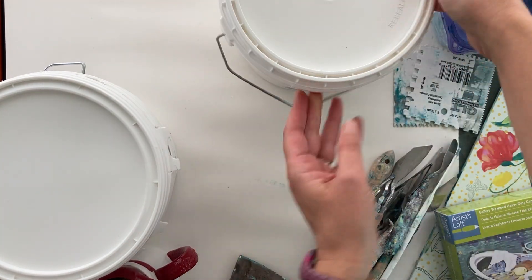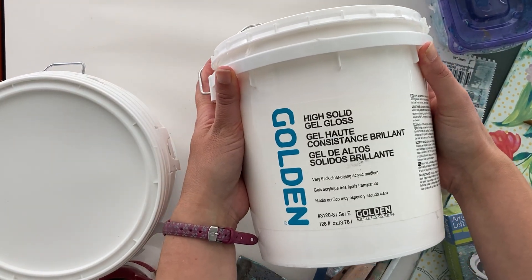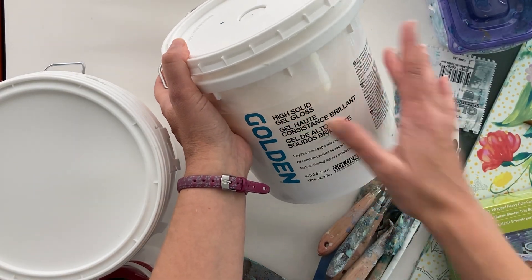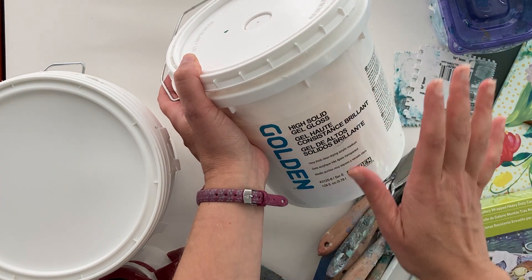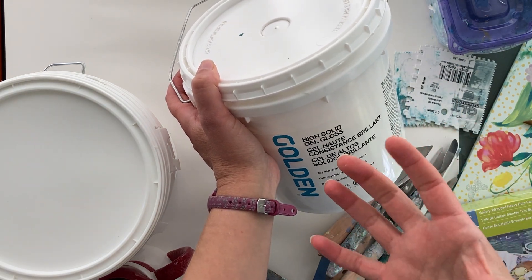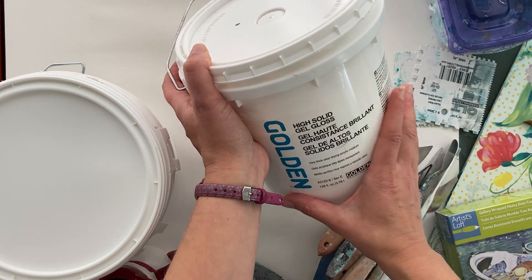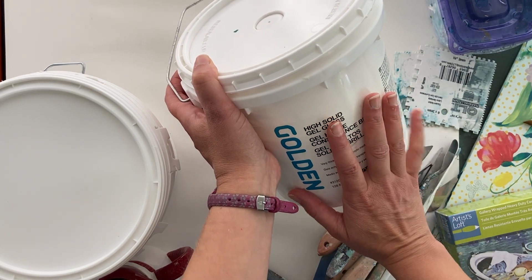The two kinds of acrylic medium I use I buy by the gallon, though you can buy a smaller container. The first is Golden High Solid Gel Gloss. It is the most opaque of the acrylic mediums you can buy and has the least shrinkage. Any acrylic medium can shrink back a little as it dries — it can shrink away from edges and just contracts. This one still does it, but the least. I like the gloss, and I'll tell you why in a minute, though I don't use it alone.